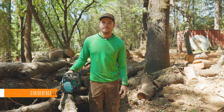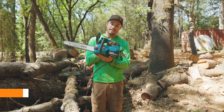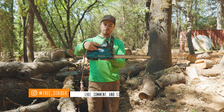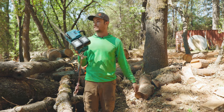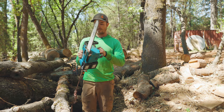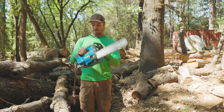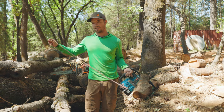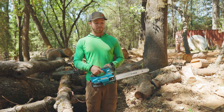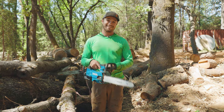Welcome to Strider Tree Gear. Today I'm finally giving you guys the review you've been asking for — the Makita XCU08 model. It's the 36-volt brushless, 14-inch bar, 3/8 pitch, .043 gauge climbing chainsaw. This is the one I've been using primarily as my climb saw for the last eight months, so I've got quite a bit of experience with it and I'm happy to tell you about it.